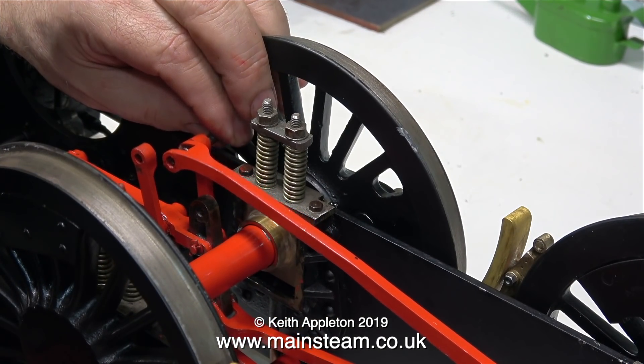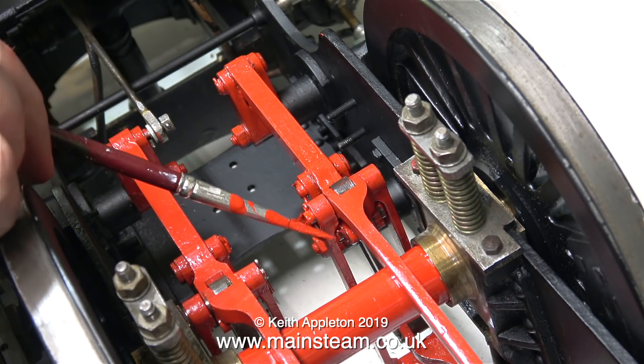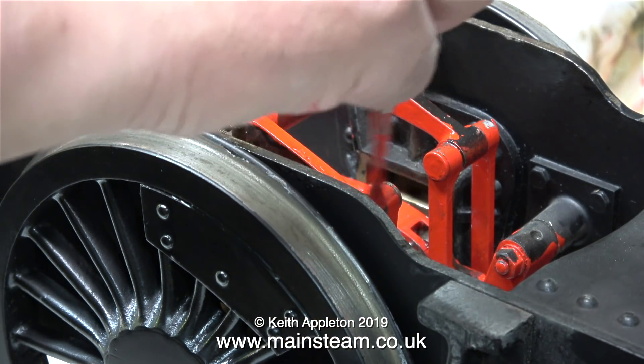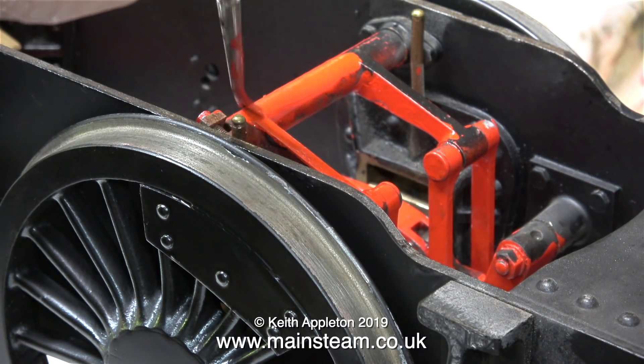But not before I fit the lower eccentric rods with the extra-long pins to the hangers. In this clip I'm applying some red paint to the split pins just to stop them rusting. Now that the engine is the right way up, I can finish the painting of the valve gear where I couldn't get to it when it was upside down.